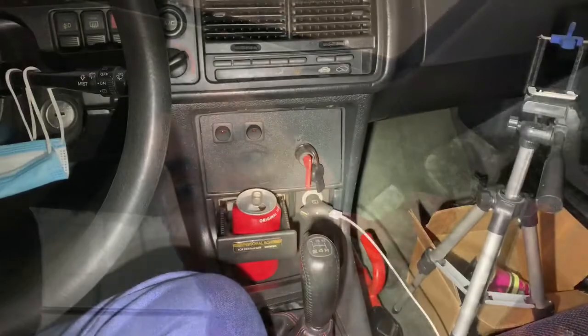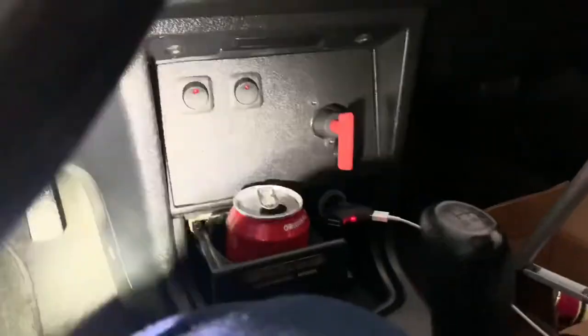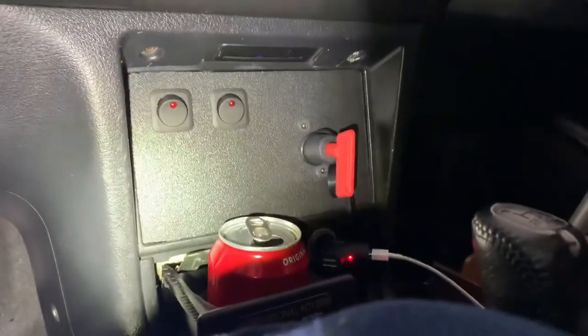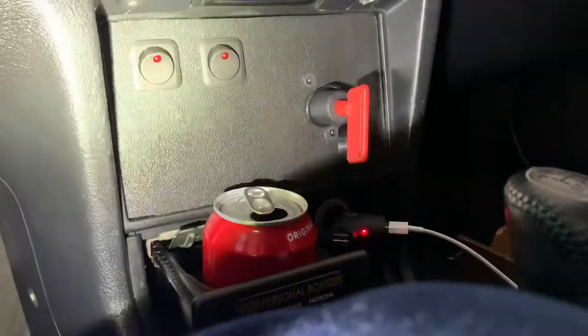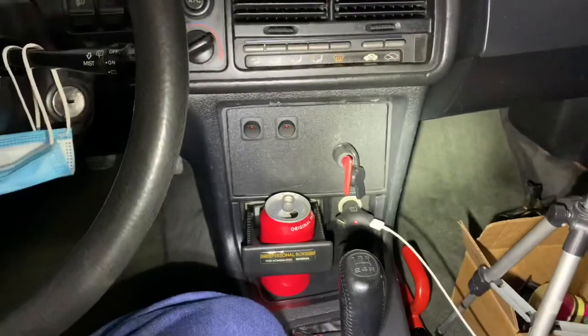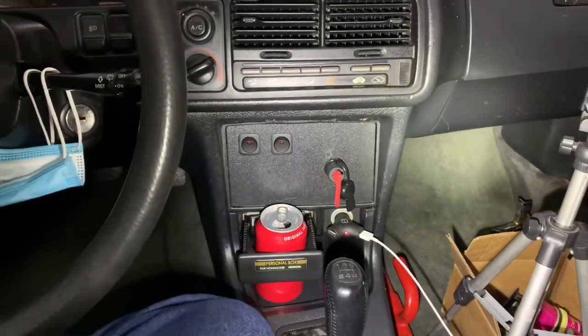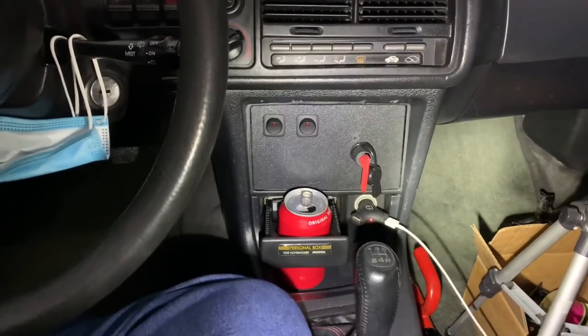The kill switch is optional — you don't need to run it, but I ran it because I like the way it looks. I really like the way the little red switch looks — it's race car style, even though this isn't a race car. It was five bucks at Harbor Freight for the whole switch. I'll leave a link for the cup holder in the description below.